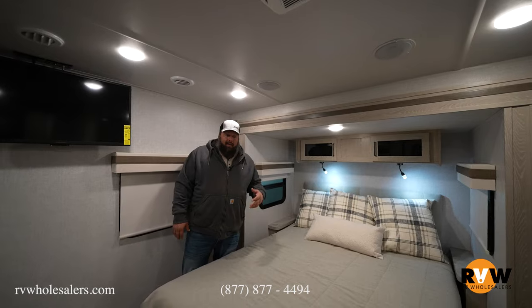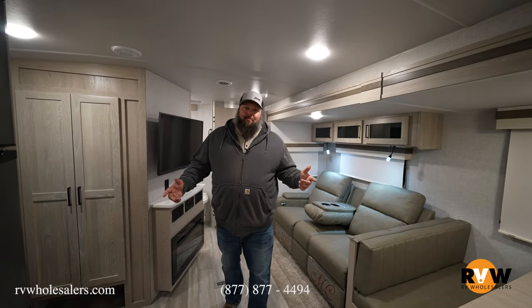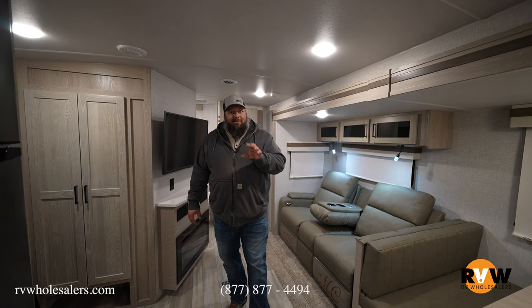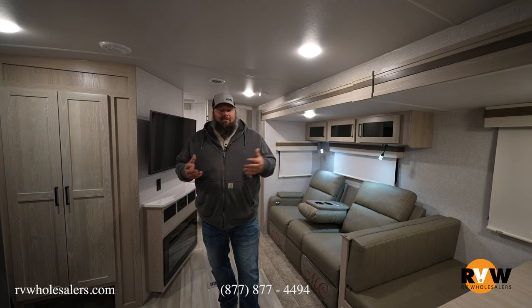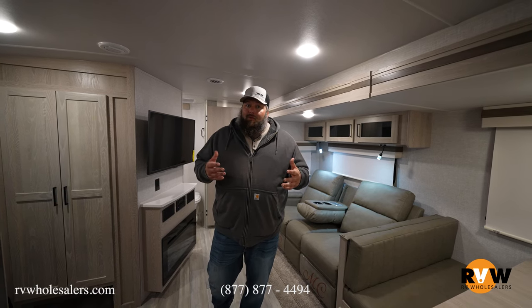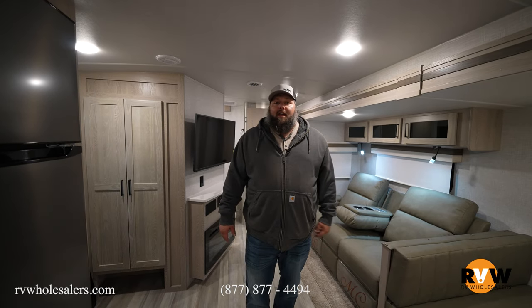Rockwood is my favorite — you can do a whole lot with them, easy win in my book. Thanks for going through this trailer with me. This is the Rockwood Ultralight 2608BS — one of my favorite trailers, and I'm sure it can easily become yours. Give us a call, set an appointment, or talk to your salesman about all the options. If you like this video, hit like and subscribe. You can reach me at 937-843-4380.